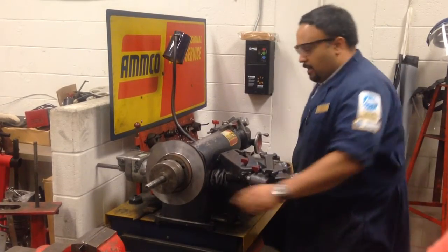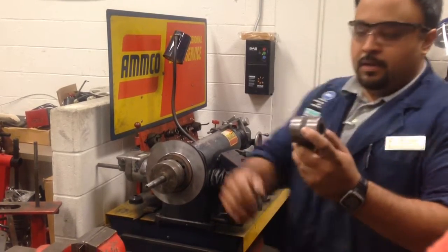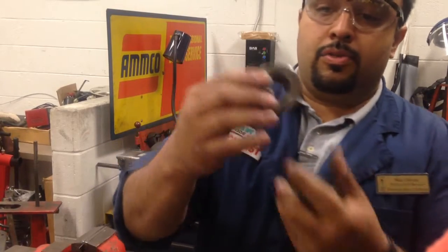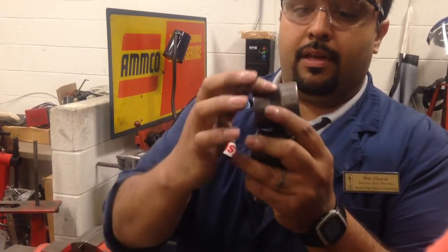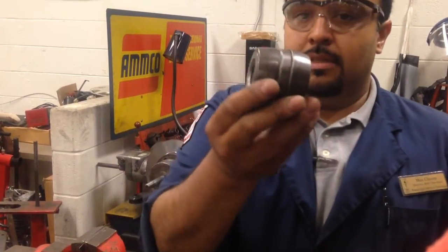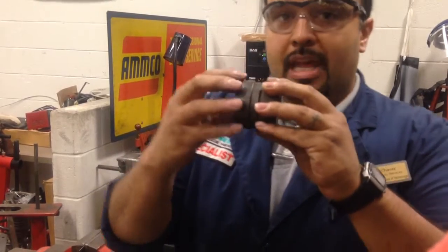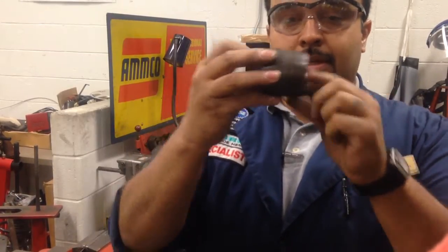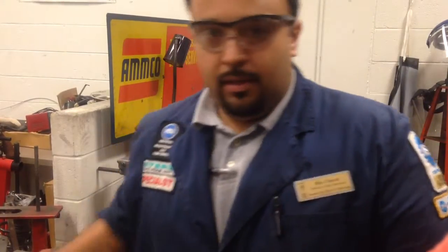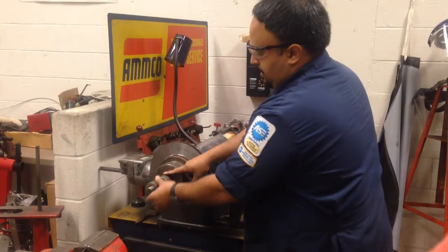Now we have to take up some of the space on the arbor, and they make spacers for that. The spacers are straight machine with a knurled section. There's also one with a rubber dampener. A lot of people tend to want to use the ones with tapered edges as spacers, but those are actually adapters for rotors that have bearings built in or for bearing races — they are not spacers. So we'll put on some spacers to use up some of this arbor shaft.